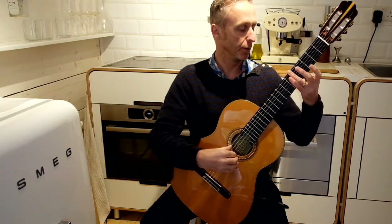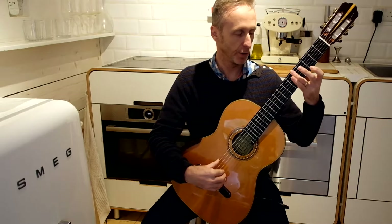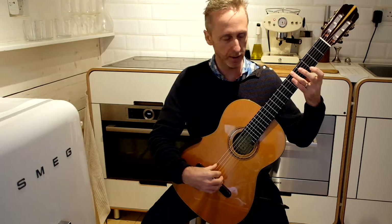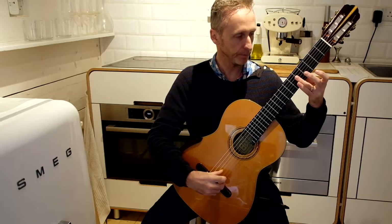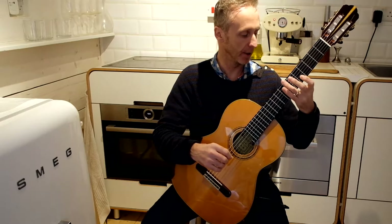Other nodal points include the fifth fret. It's not as clear, so perhaps we move closer to the saddle to create a clearer harmonic.